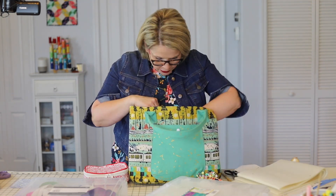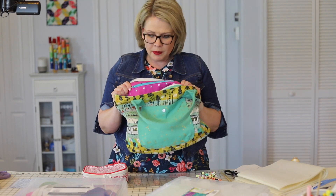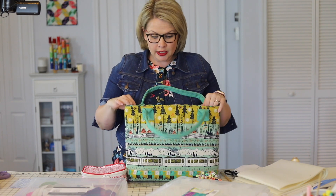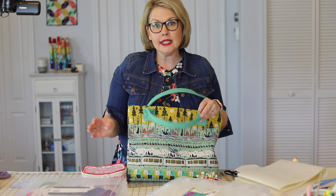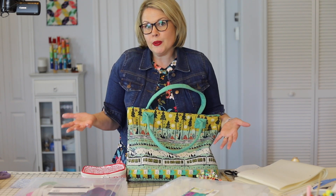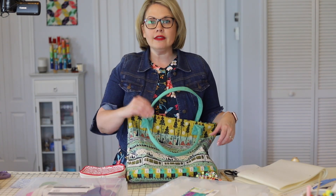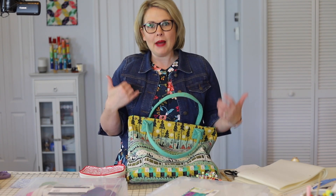I also show you how to make a beautiful welt zipper pocket, plus slip pockets. I think these are just three basic pocket designs, so once you know how to make these you can add them to any bags that you make. That was one of the reasons why I did this course — to show you all of these different parts that go into my favorite bag.